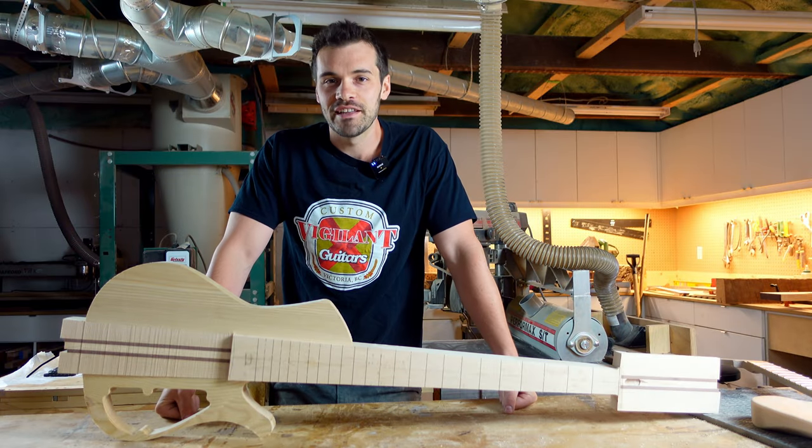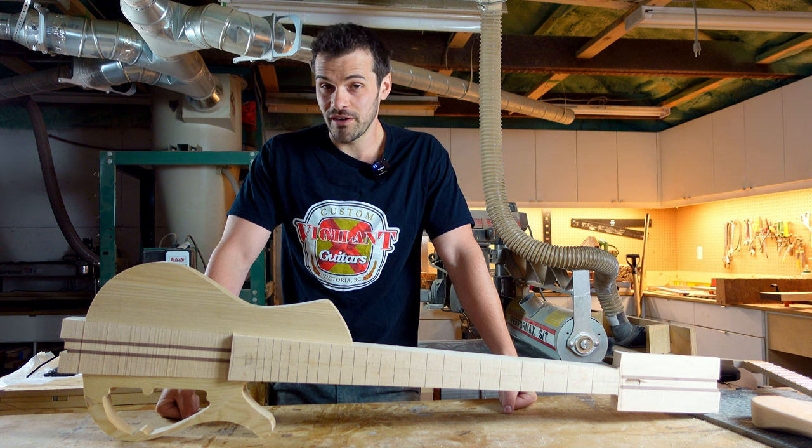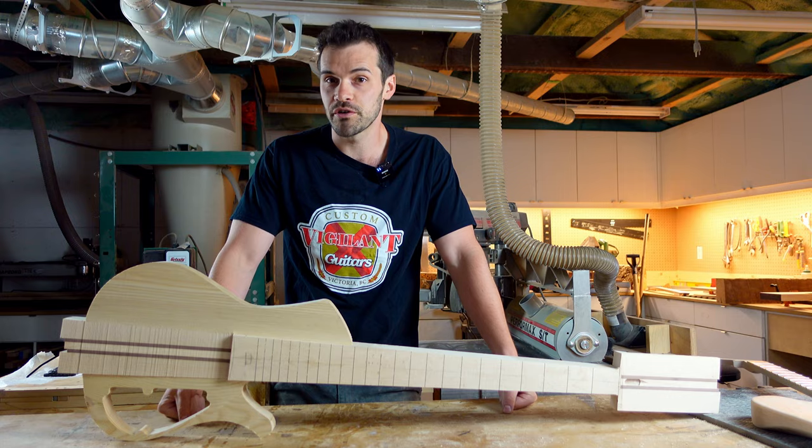Hey guys, Trevor here at Vigilant Guitars. Thanks for coming back to the channel. Today we have a really cool video about neck-through guitars and some of the considerations I have when I'm building them, and some considerations for you when you're ordering them.